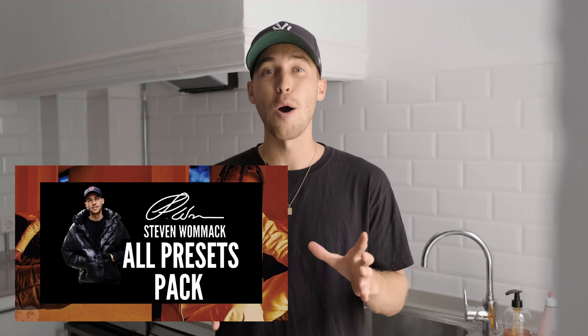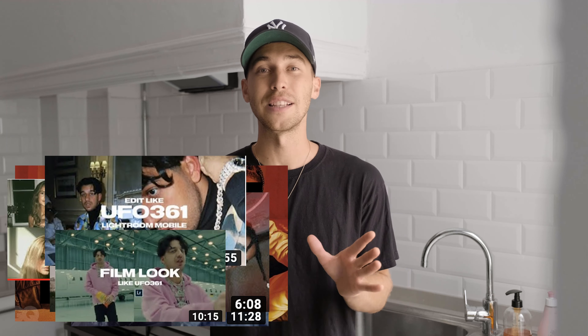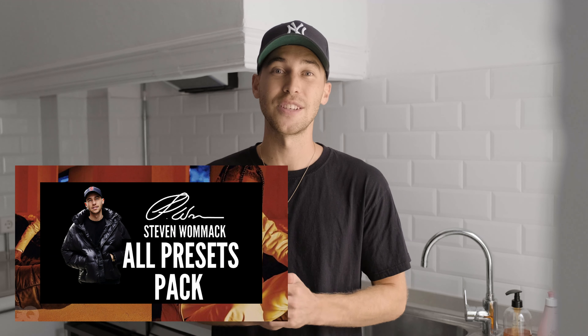I'm super happy with this result and I hope you guys are too. Keeping in mind that they're using big lights, flashes, professional camera, professional software — we came super close using just our smartphone and the free Lightroom app. I've also created a preset on exactly this look as I mentioned. It's on my website, the link is under this video, and it's in that all presets pack with over 100 presets including this Travis Scott one.